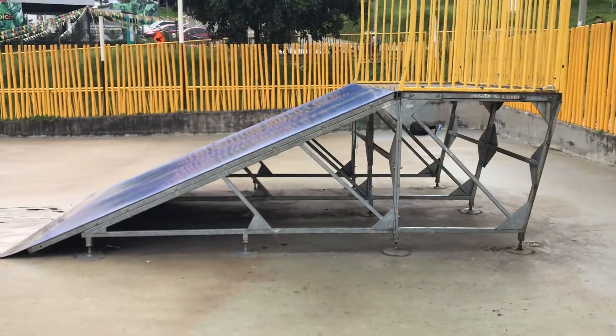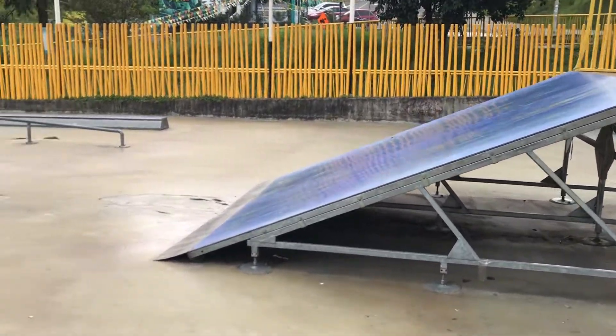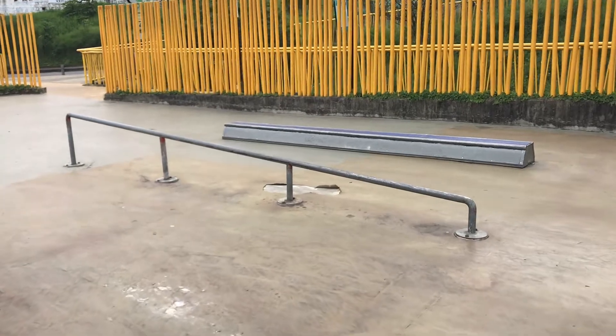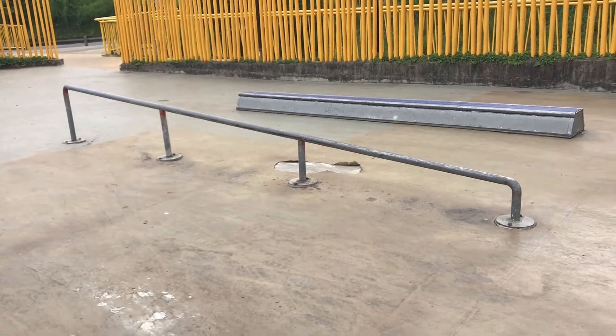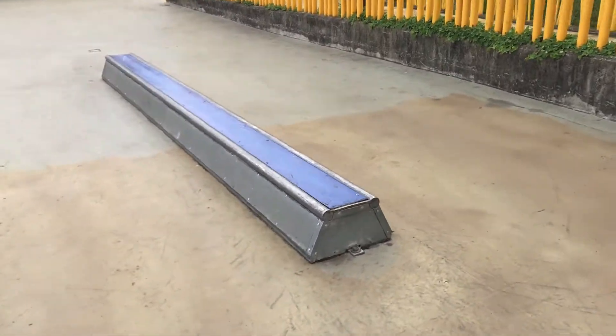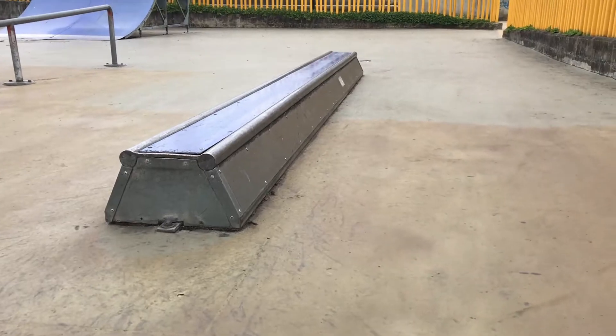A pretty long bank — the legs are also bent on this ramp as well. Then over here we have another rail that goes from higher to smaller. Round rail.